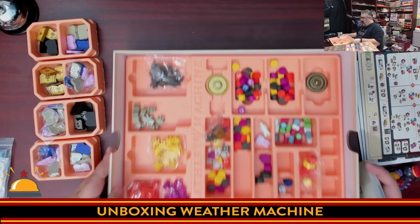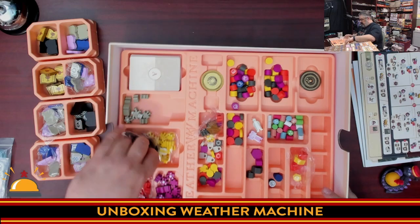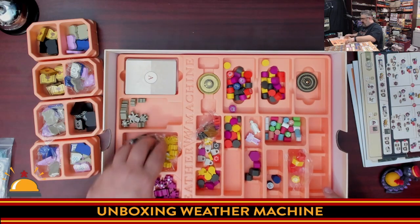With all of the components in Weather Machine, it's going to be fun figuring out what fits where — and possibly fun putting the plastic lid back on.